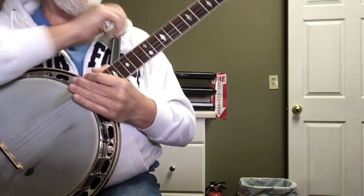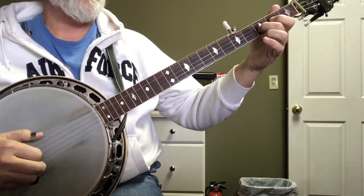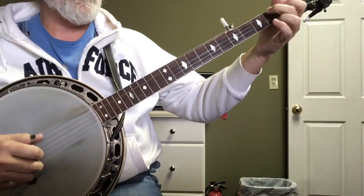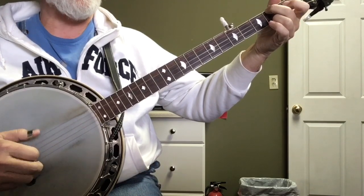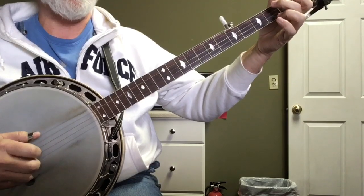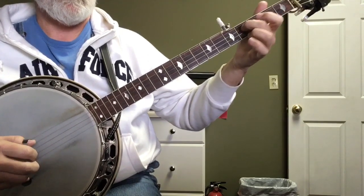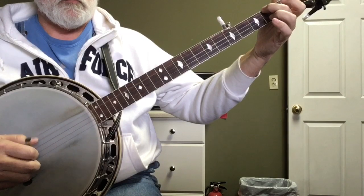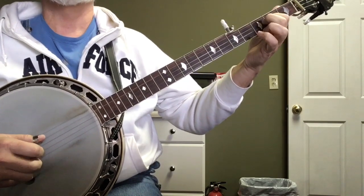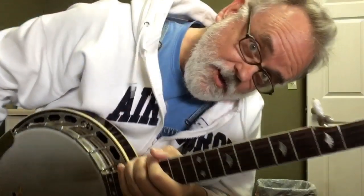So that break sounds like... I pull off. One, two, three. Forward and reverse. G lick. Five, three, one, five, three, one. G lick, G lick, G lick. Five, four, one, one, hammer. G lick. Three, pitch, three, pitch.